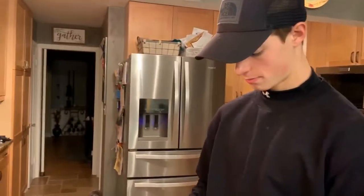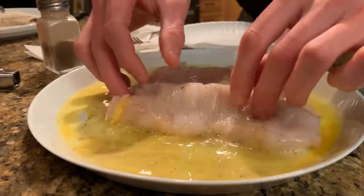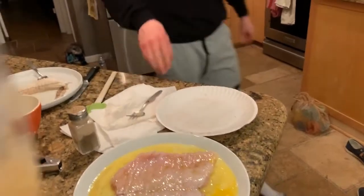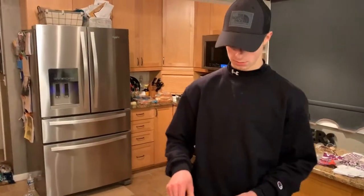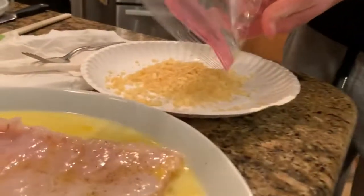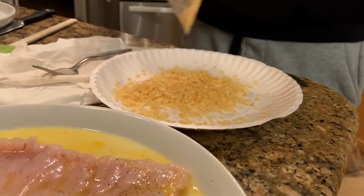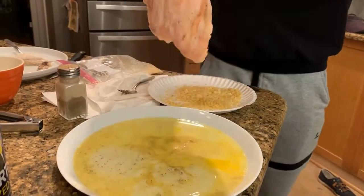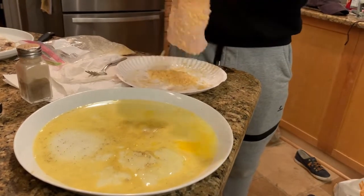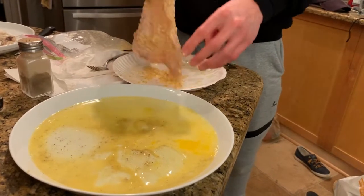So we got our burbot here, all seasoned up. Now right here we have a scrambled egg and some milk - otherwise called an egg wash. Just gonna take it, flip it, turn it in the egg wash, get it all nice and coated. Then for breadcrumbs, what I have here is some crushed up Lay's potato chips - just gonna spread them on nice and evenly. This is gonna give the fish a little bit more of that crunch when you put it in the oil. Lay it in the breadcrumbs, give it a flip, lay it in again, get it nice and coated. Now she's ready to go in the oil.